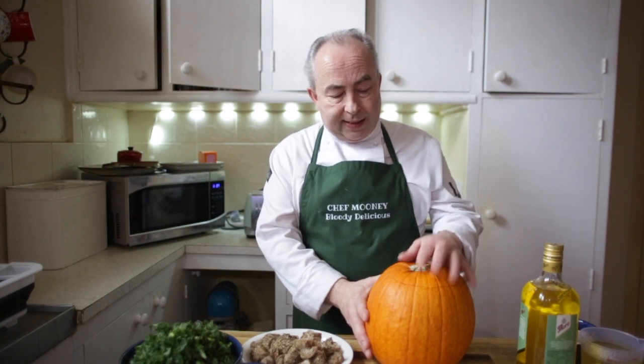Welcome to another edition of Chef Mooney, coming to you from Mooney's kitchen. Today's recipe is a vegetarian dish — we're going to do a stuffed pumpkin.